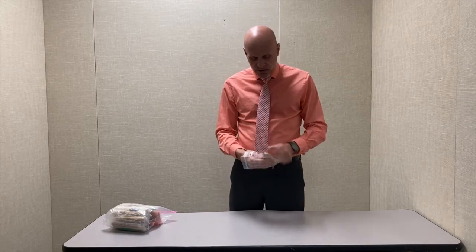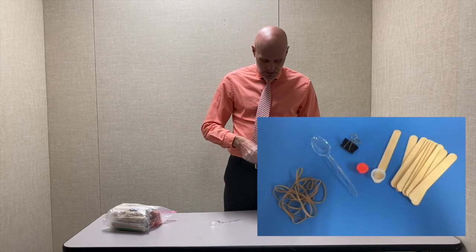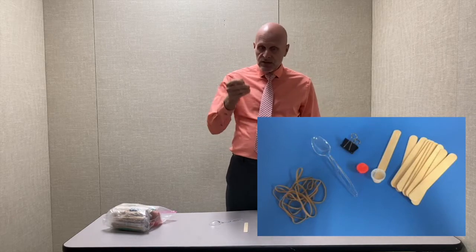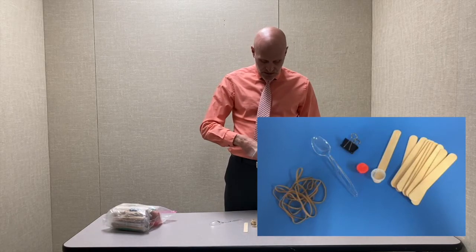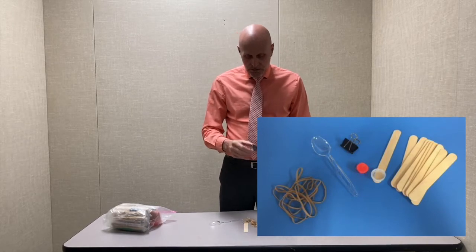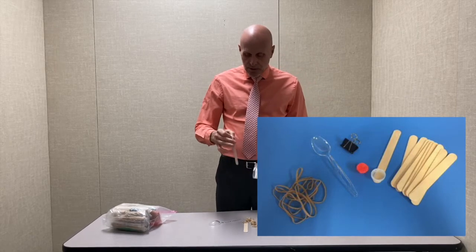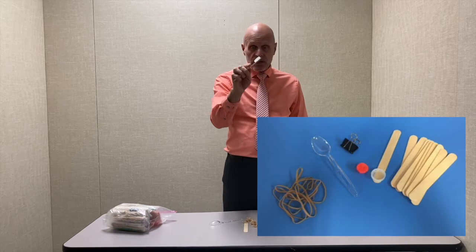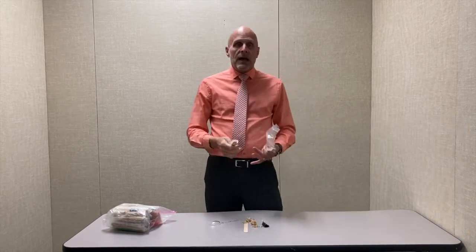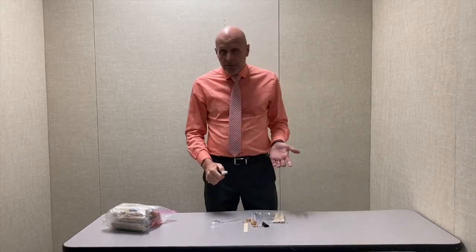Inside the kit the students work with are these materials: there's a plastic spoon, ten wooden sticks — I use tongue depressors — six rubber bands, and a binder clip, sometimes called a bulldog clip. On one of the sticks I've glued a bottle cap that can be used as their launch platform. Students have to think about how to design a catapult.